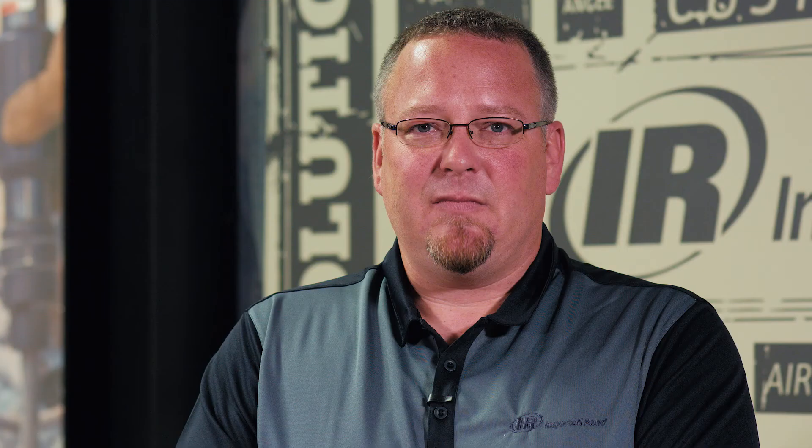For more information, please go to our website IngersollRandCompressor.com, and thank you for watching.